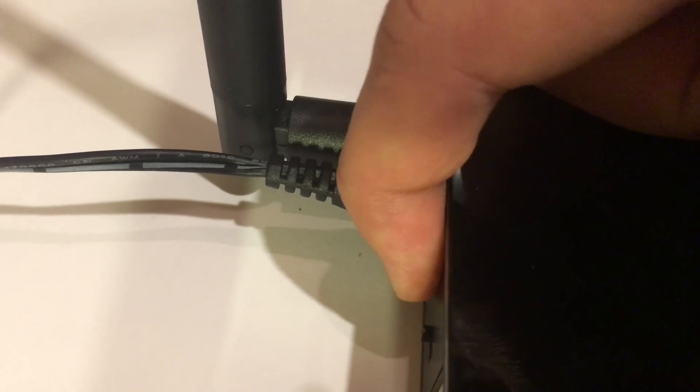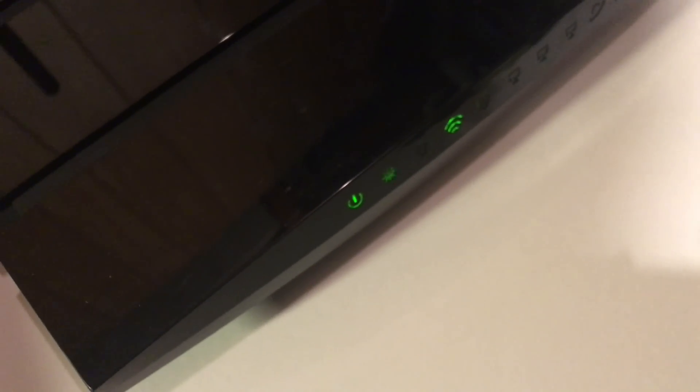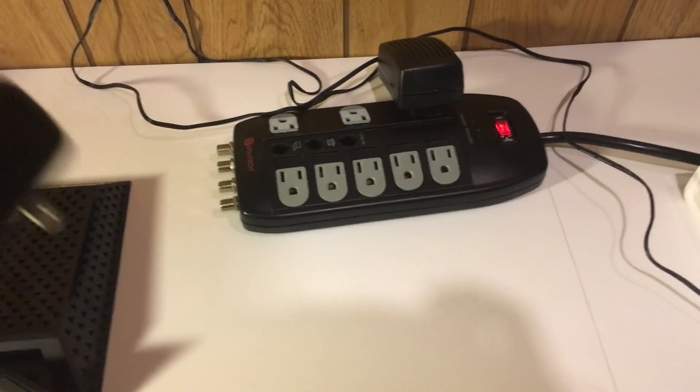Plug the adapter into the power strip and into the router. Next press the power button in the back to turn it on. Then wait a minute or two until the device powers on and the asterisk-looking thing flashes slowly. After that, press and hold the WPS/reset button for more than 10 seconds until the SYS LED becomes a quick flash from a slow flash. Then release the button and wait for the router to reboot to its factory default settings.